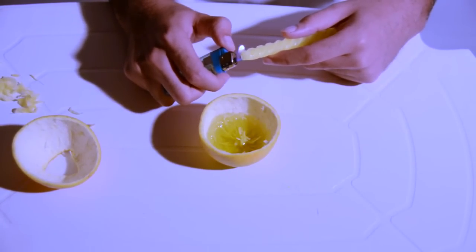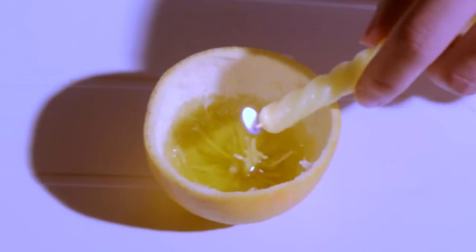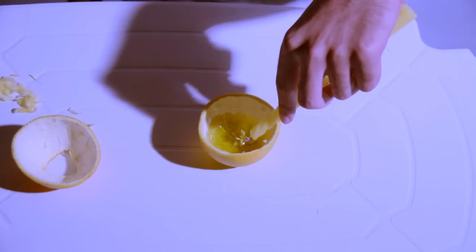Some of you may ask what are we going to light. As you can see, there is something that looks like a string in the middle — that's what we are going to light.